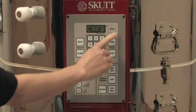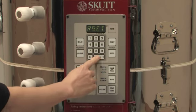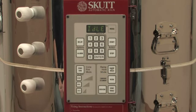To reset your controller, select RSET from the Configurations menu and press Enter. When you press Enter, the controller will automatically reset. Let's do that.